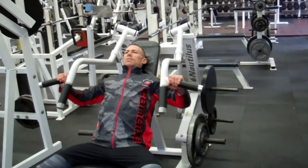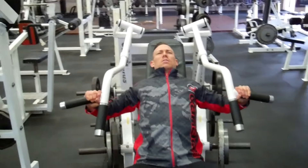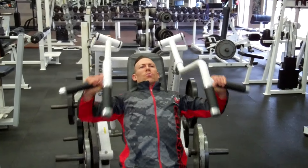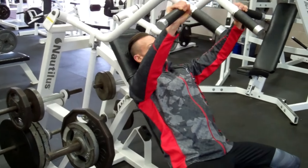Moving on to the chest press. This is the first time I've tried this machine — I usually work with free weights but I actually really like this. It had a nice groove to it. I could really feel the stretch and squeeze in the pecs. It was easy on the shoulders. I think I'll be doing this exercise again.